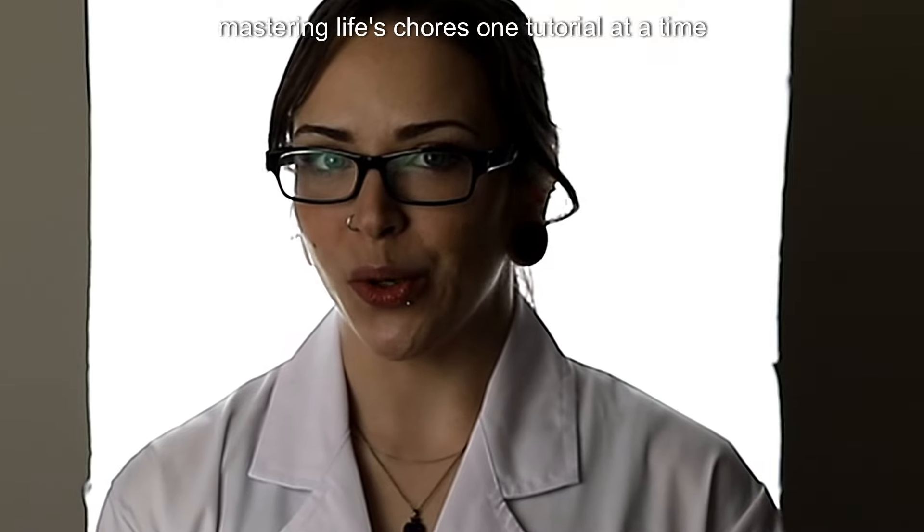Mastering life's chores, one tutorial at a time. Stay curious. Stay tuned.